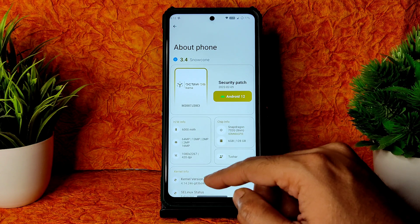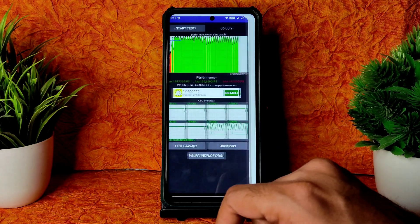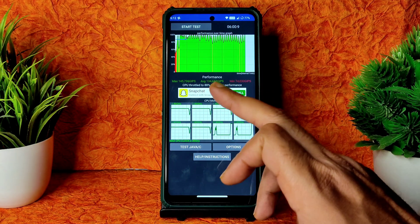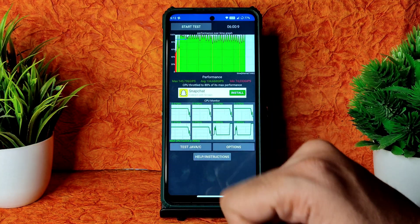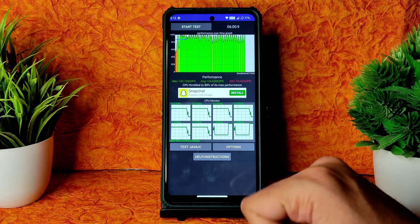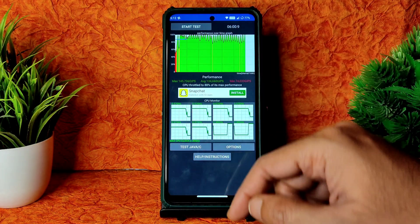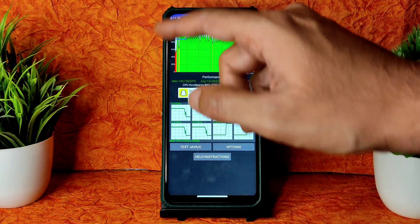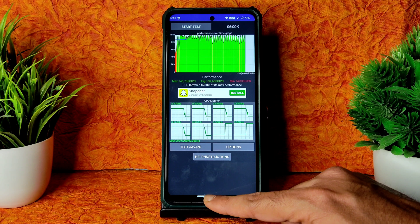The kernel used is 4.14.246 and SELinux status is enforcing — this is the latest build available for Poco X3. I've been running the CPU throttling test for the last six minutes: minimum is 74, average is 134, maximum is 145, throttled to 88% of maximum performance. It's a little bit throttled since I rebooted the device and started the test straight away.